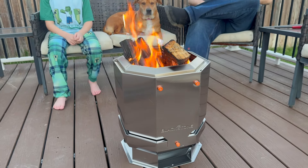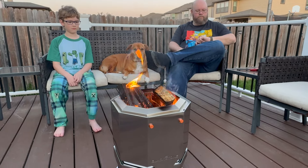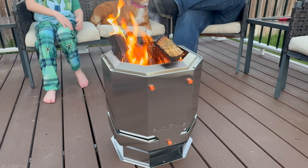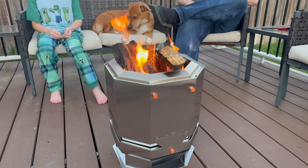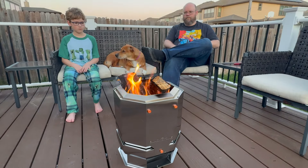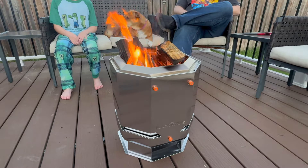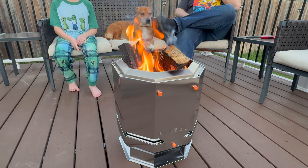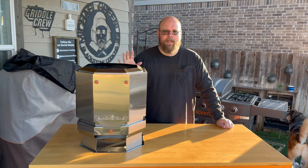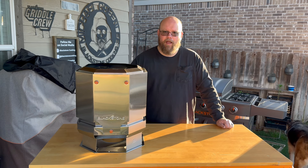The smokeless feature worked really well. It did take a few minutes for the fire to get going, but once it did, it did a really good job of keeping the smoke away. There was of course some smoke, but I never felt like it was blowing on me or in my face. It was pleasant to sit around. It also puts off a lot of heat — I've had fire pits where you almost have to be right on top to feel warmth, but this one I could feel the heat sitting away from it.